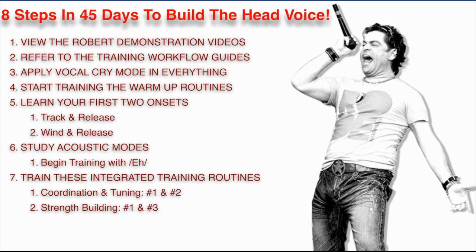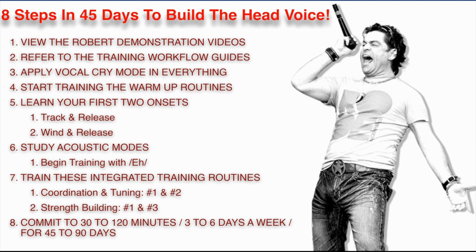You're going to commit to 30 to 120 minutes, three to six days a week for 45 to 90 days. If you do these eight steps in 45 to 90 days, you will learn to bridge and connect. I guarantee that you will radically transform your voice. I absolutely guarantee it.